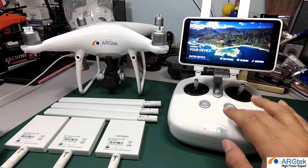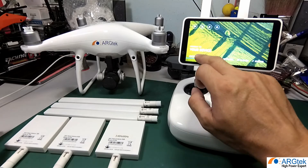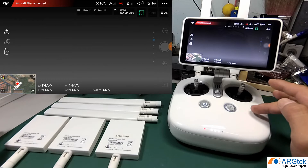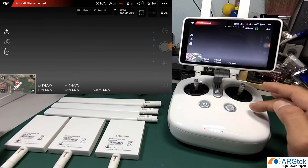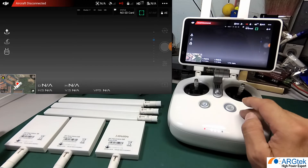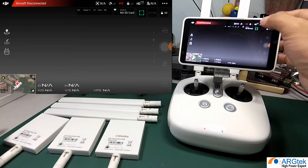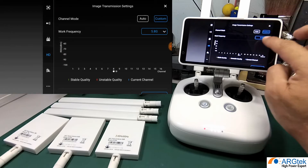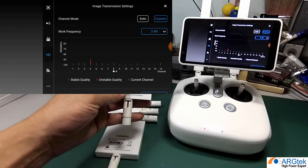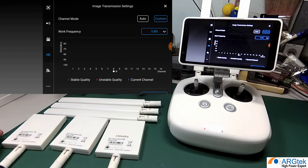Now let's talk about why we have 2.4, 5.8, and dual band options. The DJI Phantom 4 Pro and Pro Plus support both 2.4 and 5.8 — that's why we call it dual band. However, the channel does not switch automatically. If you install a 2.4 antenna, you need to go into HD mode in the DJI GO app and select 2.4. If you switch to a 5.8 antenna, you need to manually select 5.8.